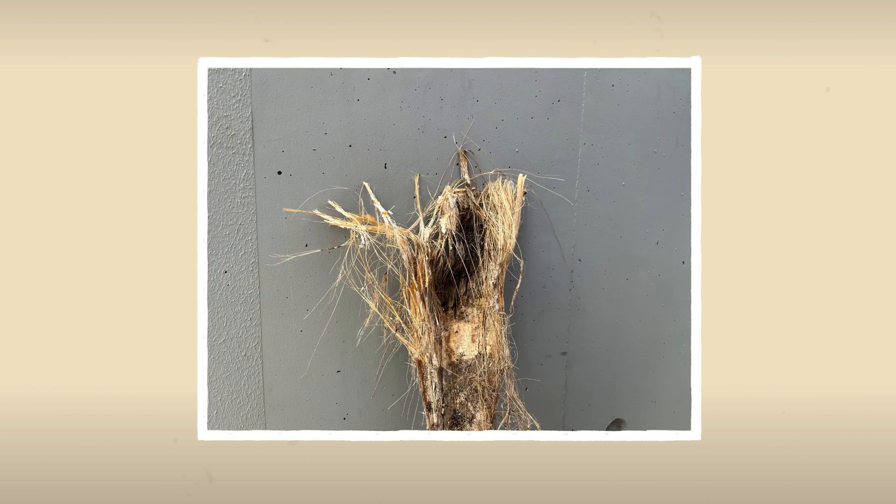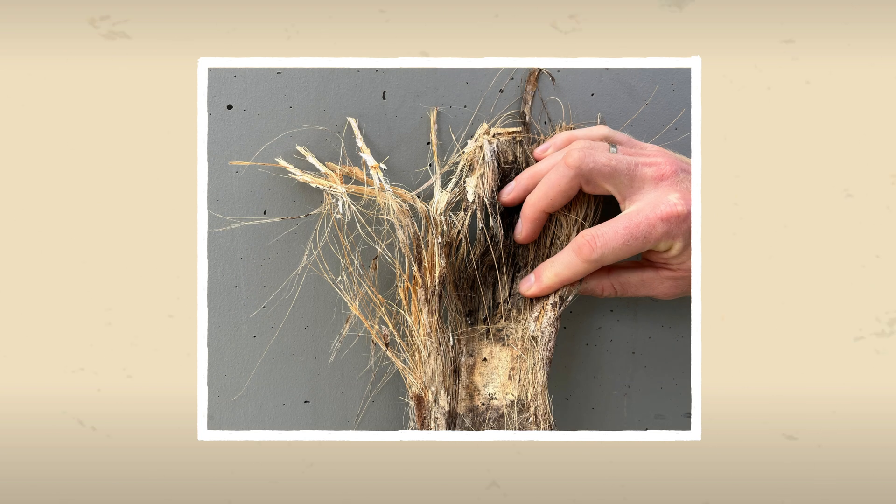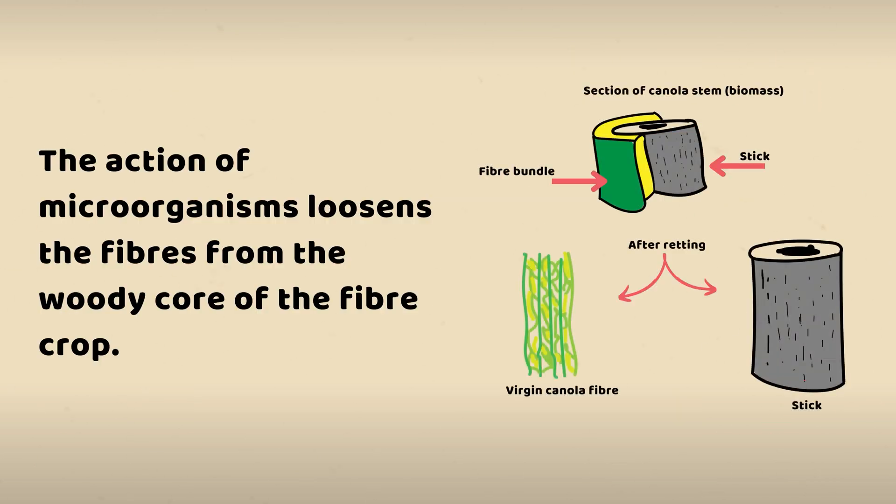Once a bast fiber crop has been grown to maturity, the fiber needs to be extracted from the rest of the plant material. This is done by a process known as retting. Retting is the microbial process that breaks the chemical bonds that hold the stem together and allows separation of bast fibers from the woody core.